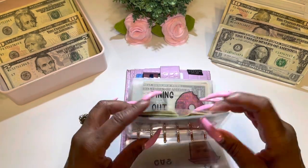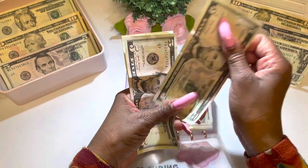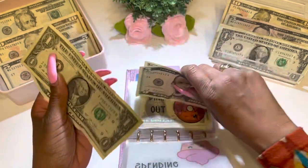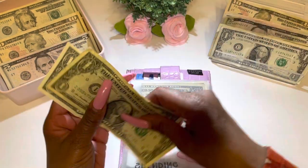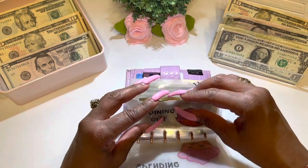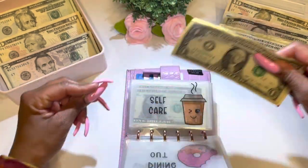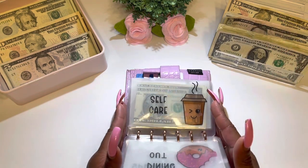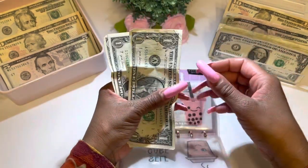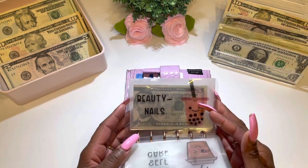The next category is spending — I have $5, $10, $11, $12 remaining. Placing it in the cash tray. The next category is dining out — we have $1, $2, $3 remaining. The next category is self-care — I have $1, $2, $3. And the next category is beauty nails — I have $5 remaining.